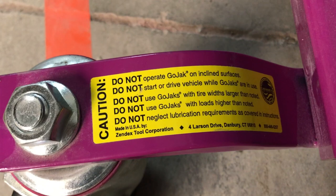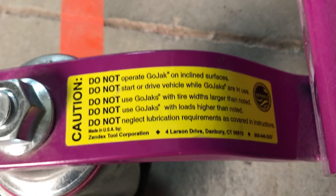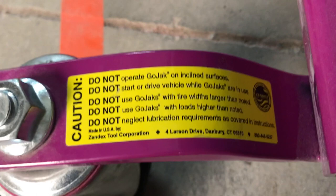Here is the sticker with the rules to live by: do not operate GoJack on incline surfaces; do not start or drive vehicle while GoJacks are in use; do not use GoJacks with tire widths larger than noted; do not use GoJacks with loads higher than noted; and do not neglect the lubrication requirements as covered in the instructions.